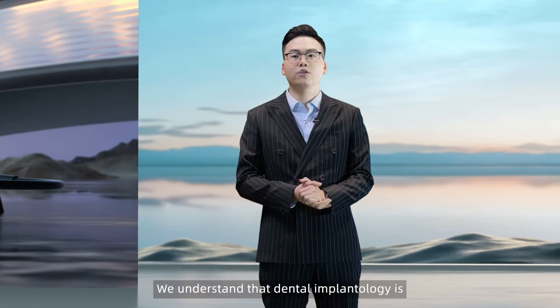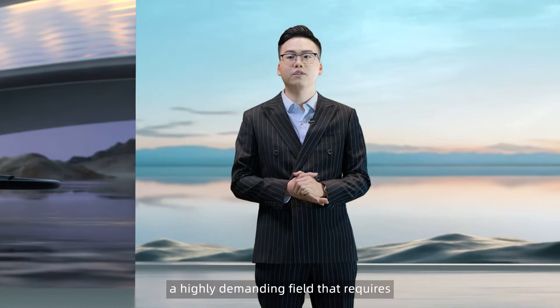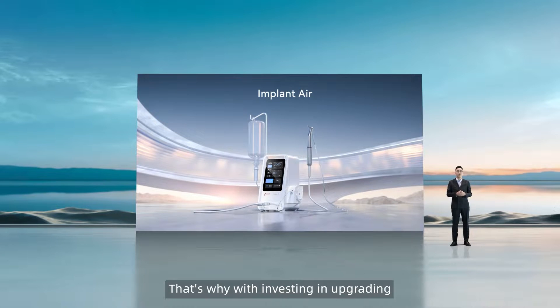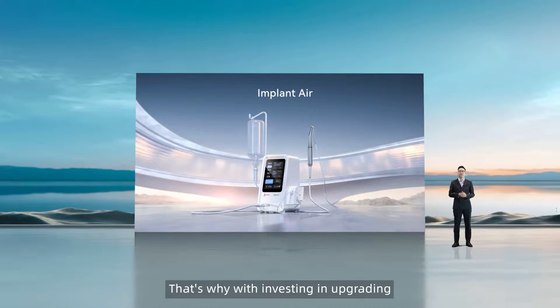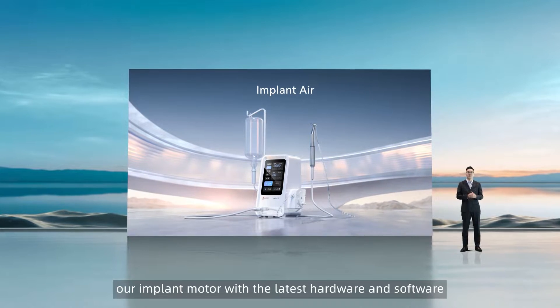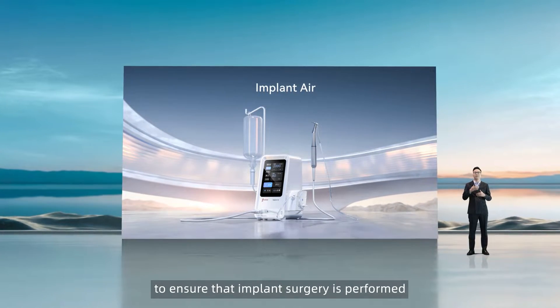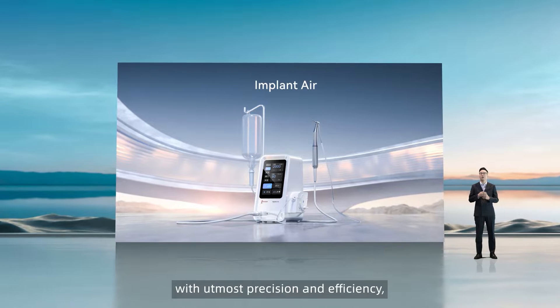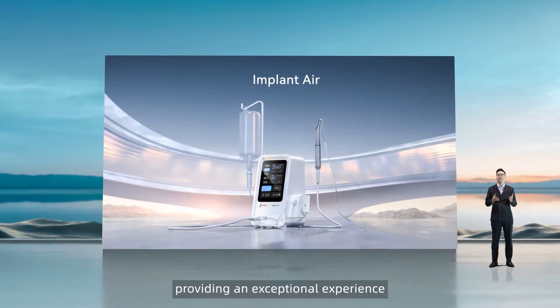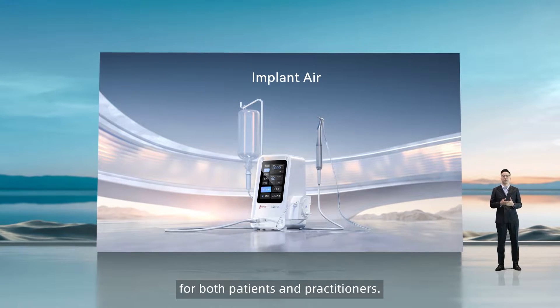We understand that dental implantology is a highly demanding field that requires precision and accuracy. That's why we've invested in upgrading our implant motor with the latest hardware and software to ensure that implant surgery is performed with utmost precision and efficiency, providing an exceptional experience for both patients and practitioners.